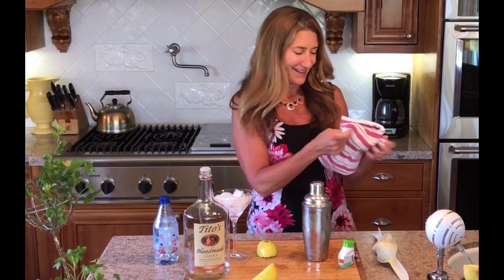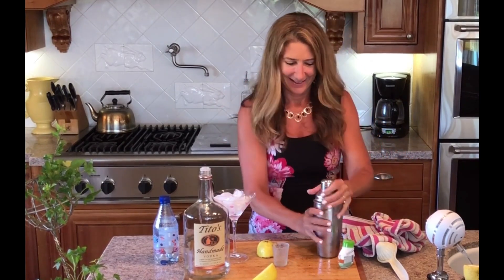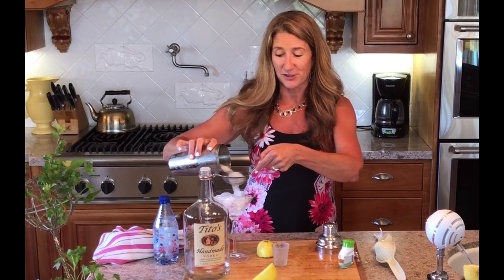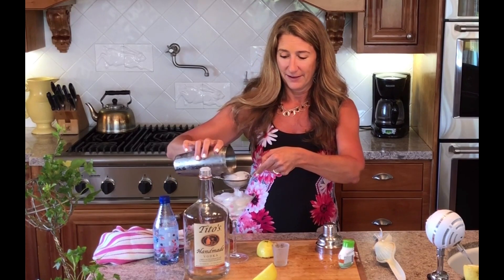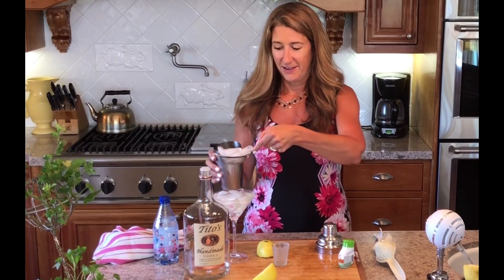Let's try a towel — maybe the lid is frozen on it. Oh my gosh. When all else fails, you go to plan B. Since I couldn't get that lid off to strain it, I'm going to use another strainer. And there you go.